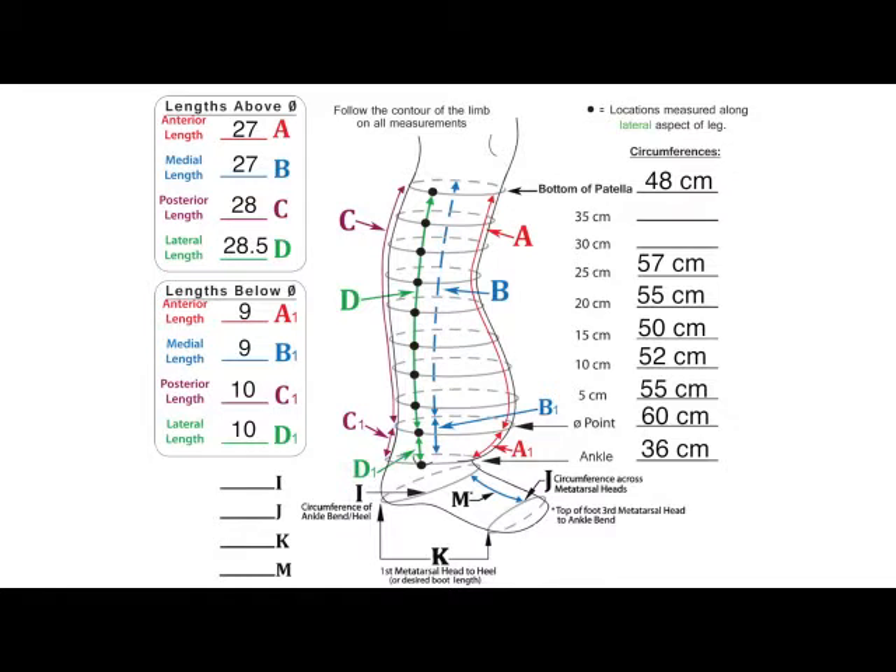We have now completed the measuring process. Please review the measuring form to make sure all required measurements have been recorded. When reviewing the circumference measurements, remember that they are taken at locations along the lateral aspect. With this garment, since the lateral length D is at 28.5 centimeters, we do not expect to see a value on the lines labeled 30 centimeters and 35 centimeters.